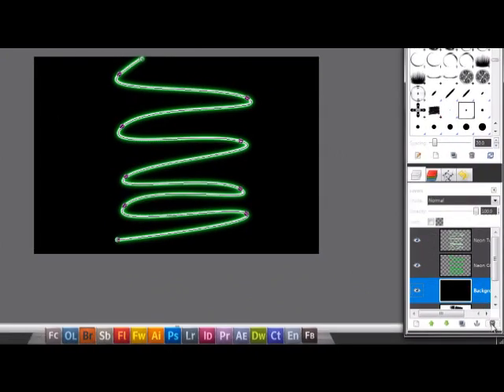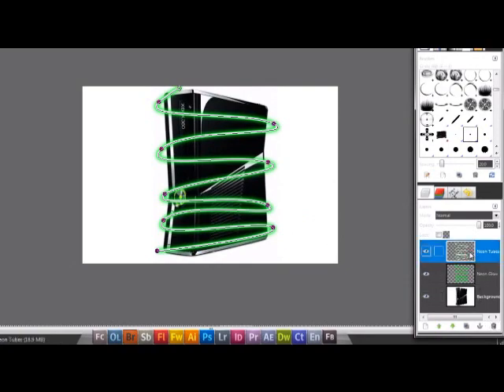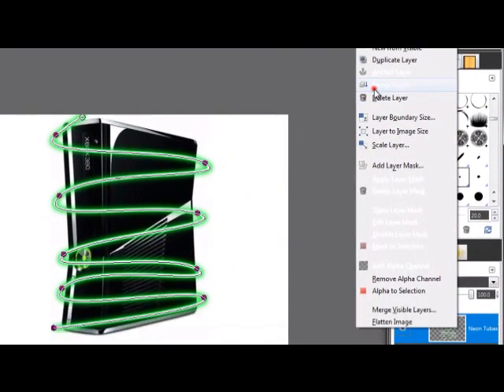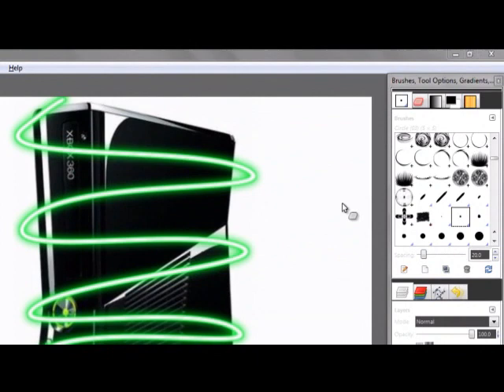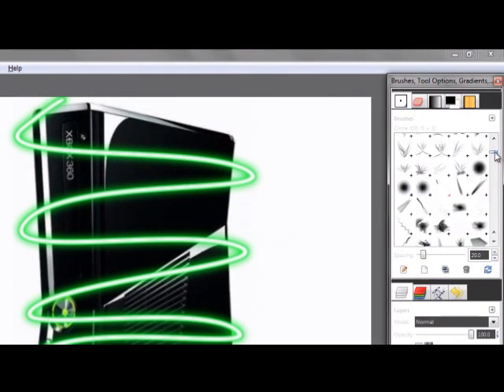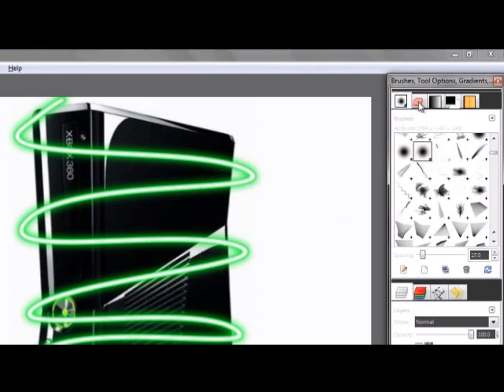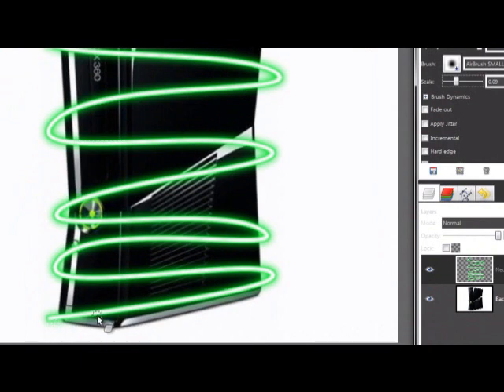Then go and delete the background color. We got this. Then get to this layer and merge down. Then zoom in, get the eraser tool and get a fuzzy brush. Then erase the things you don't want to see, like this one.